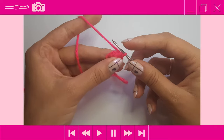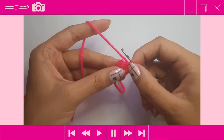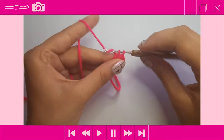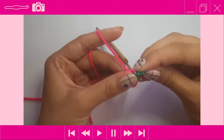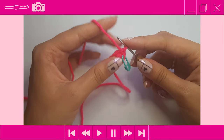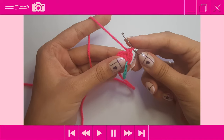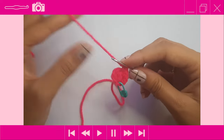Moving on to round two: we're going to do an increase into each stitch around. An increase is simply two single crochets into the same stitch. Find your first stitch, insert, yarn over, pull through, yarn over and pull through two loops, then insert your stitch marker. Place another single crochet into that same stitch. Repeat this all the way around — your stitch count should go up from six to 12.